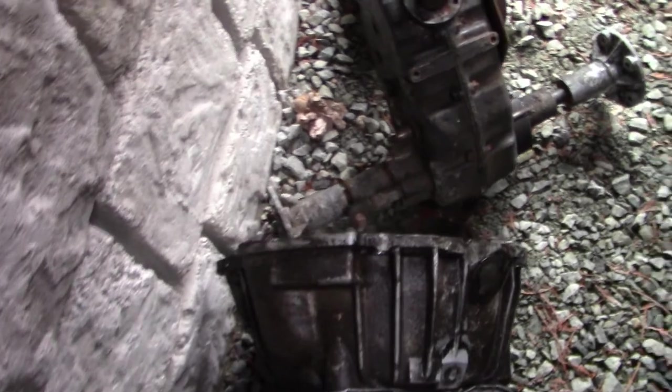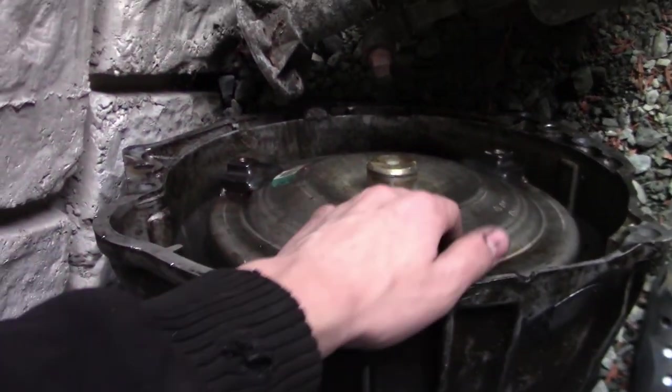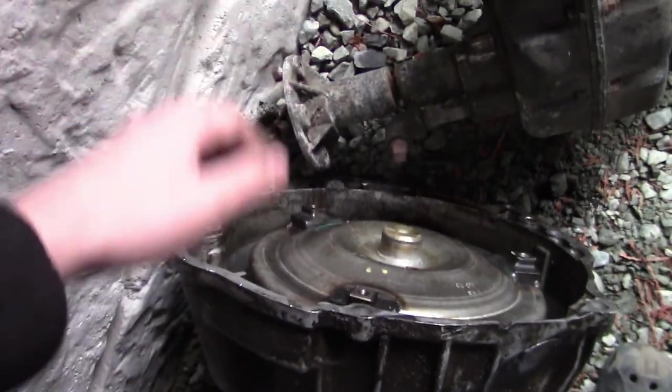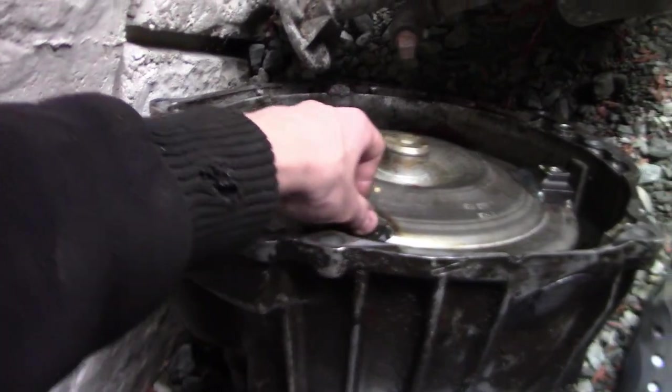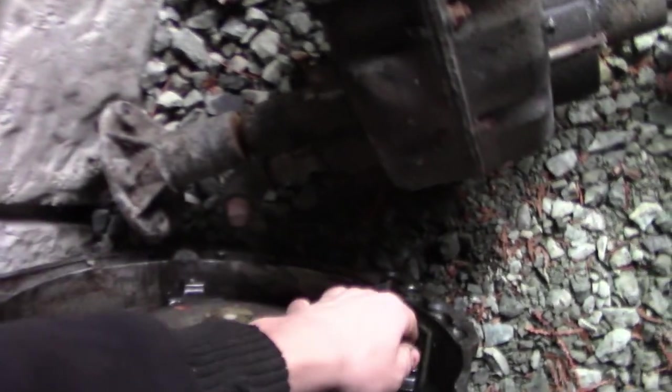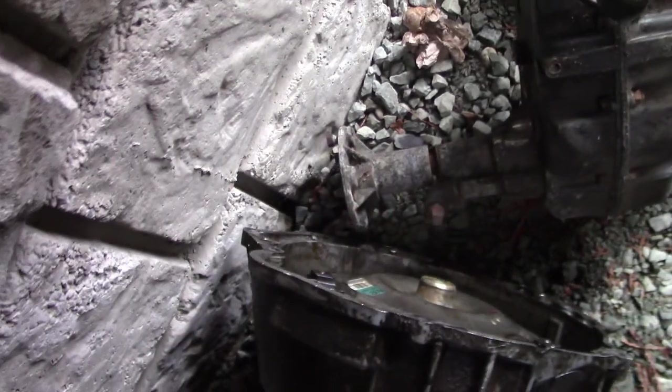Unfortunately the junkyard puts a hole in the oil pan because they want all the oil out of it. It's got the torque converter on and all. I probably won't use this just because it's all rusted on the other side, but I just picked it up because it's good for a core return if I need to. It does spin really good — the input shaft, I've spun that by hand too.